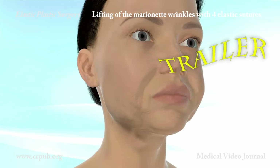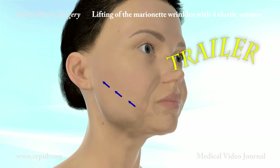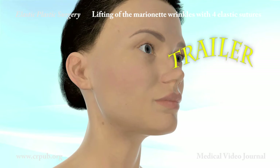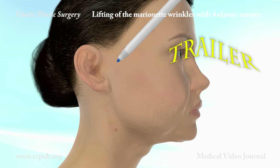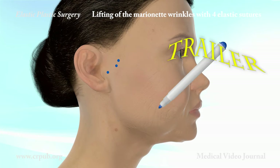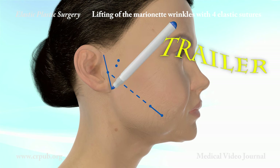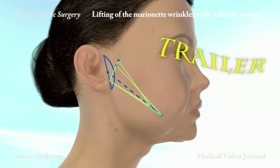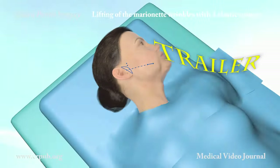In patients with very evident marionette wrinkles and an excess of skin, the two-tipped needle is used to implant elastic threads in both sides of the face, in such a way as to create two suspension triangles. The excess preauricular skin is removed. As always, the apex of the first isosceles triangle is close to the defect.